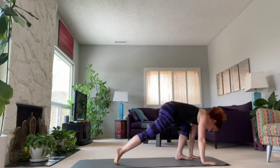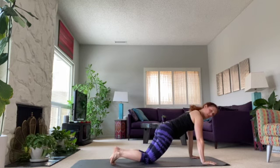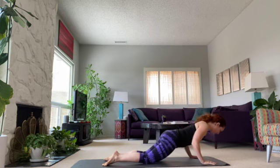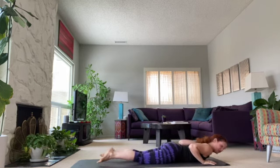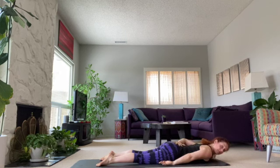Hands are going to go down, you're going to step back. Here's where you can put your knees down — and we'll put your knees down anyway because we'll go ahead and lower down, open the chest, open the shoulders, and you're going to stay down adjusting as needed. Arms by your side.